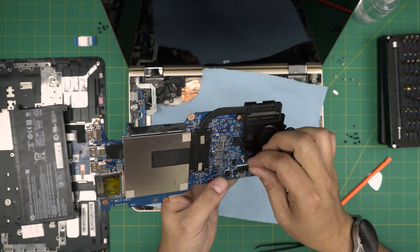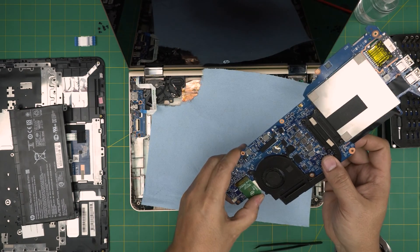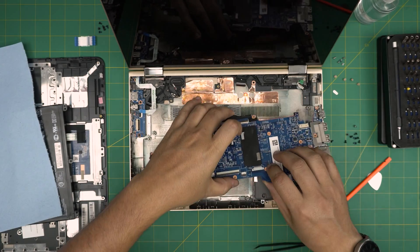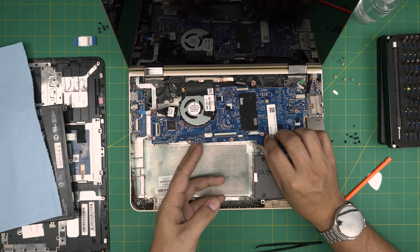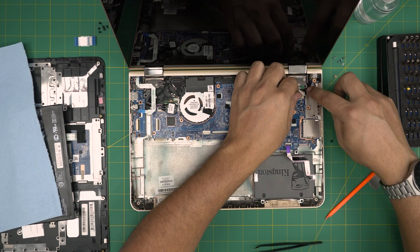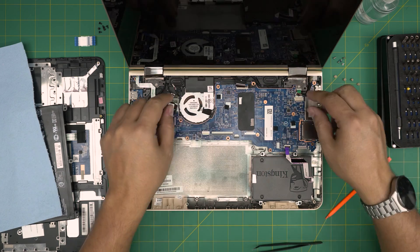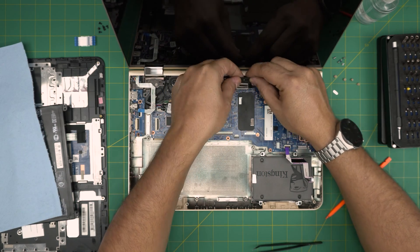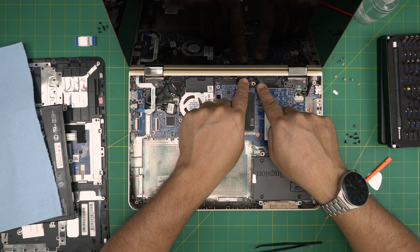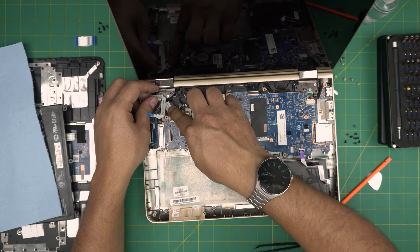Make sure you connect the fan cable, and check the Wi-Fi port is nicely seated. Now grab the motherboard, bring it down, and slide it right into place, then drop it down. Make sure all cables are staying on top. Start from the corner — connect the jack, make sure the cable goes under the hinge, open the lock for the flex cable, and slide the screen flex cable all the way into the jack gently, then close it down.